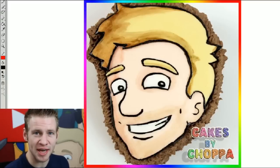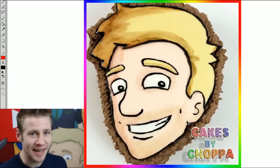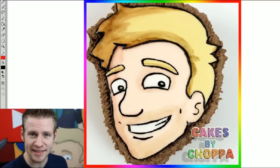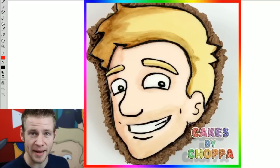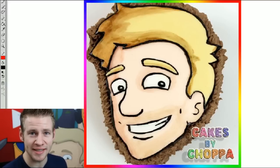G'day, ladies and gentlemen. Welcome to Draw with Jazza. I'm Jazza and this is the Jazza Face Cake. It was made by Chopper from the YouTube channel Cakes by Chopper, who I've met a couple of times and is a very talented cake decorator. As he has taken the liberty to make my face into a cake, it is only fair that I make his face into a drawing. If you're interested in seeing Chopper's Jazza Face Cake, make sure to click the annotation on the screen or the link in the description to go to his channel — he's got some really cool stuff.